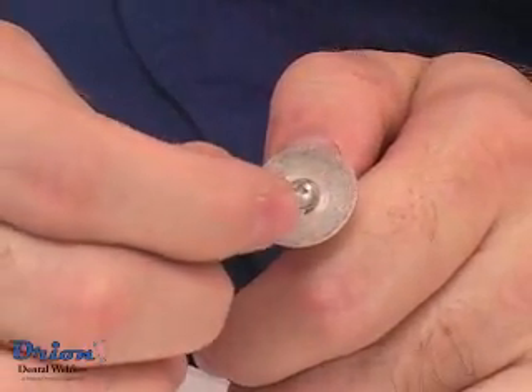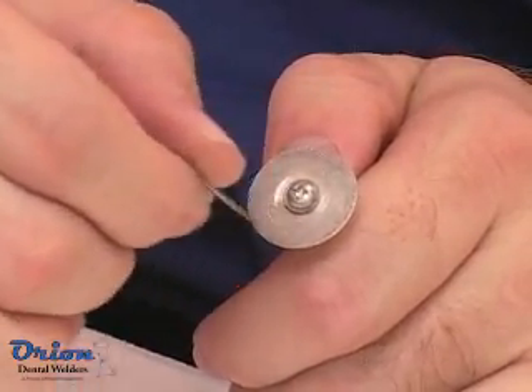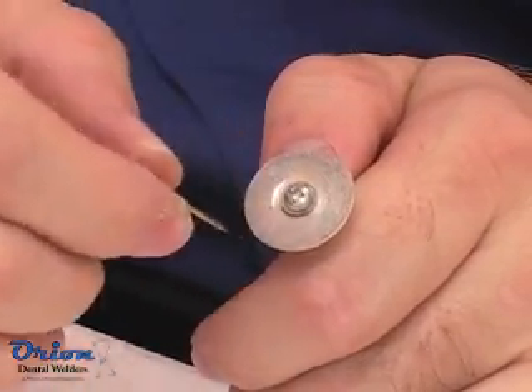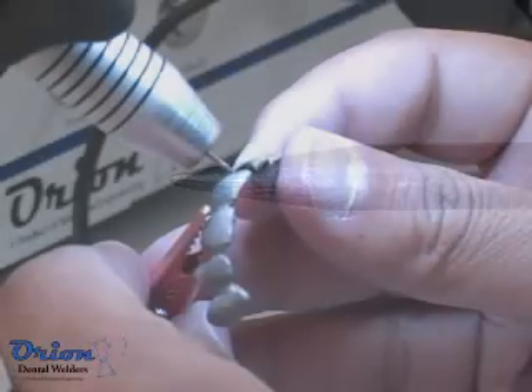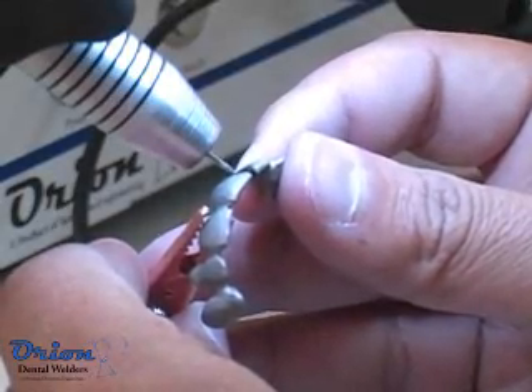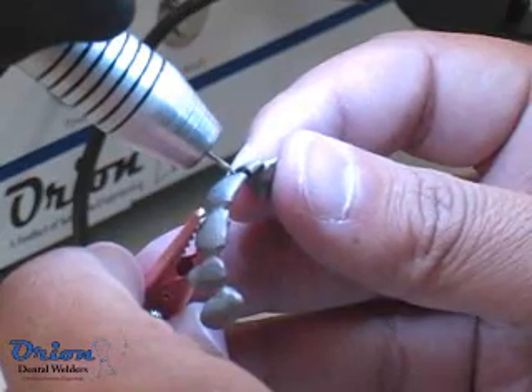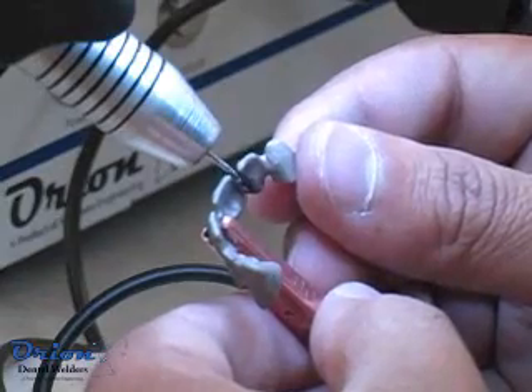Place a very small flat on the electrode tip to improve welding properties. This flat should be extremely small or non-existent when welding fine features, and can be enlarged when welding with more energy. For very small parts, a very small flat or no flat can produce a great weld. When using higher power settings, the flat size may need to be increased to prevent pushing the metal around.